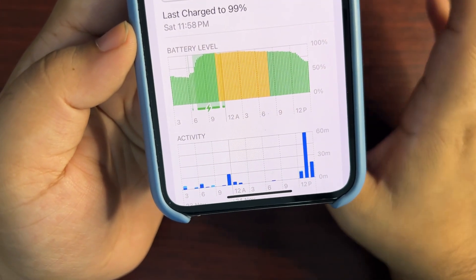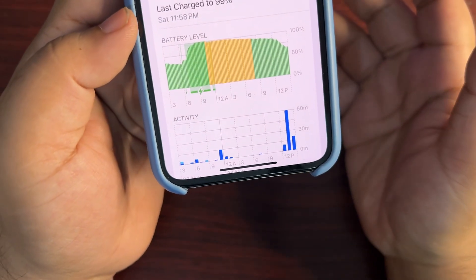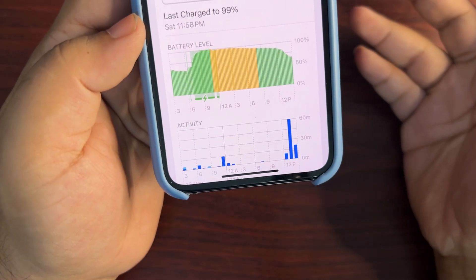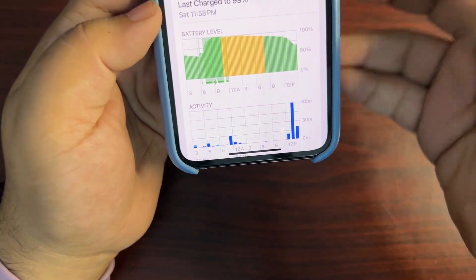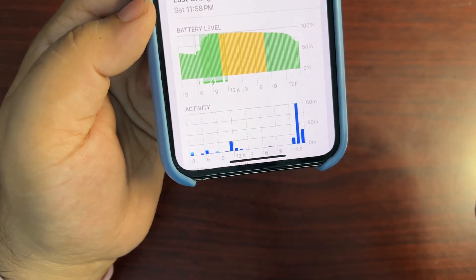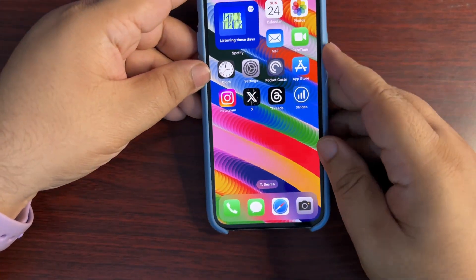I'm not saying you need to turn on low power mode 24 hours. What you can do is turn it on at night time so you can stop the overnight draining of your device, and it is going to help you a lot. It is working for me, and it might work for you too. You can also check out how to automate low power mode so you don't have to turn it on every single time.